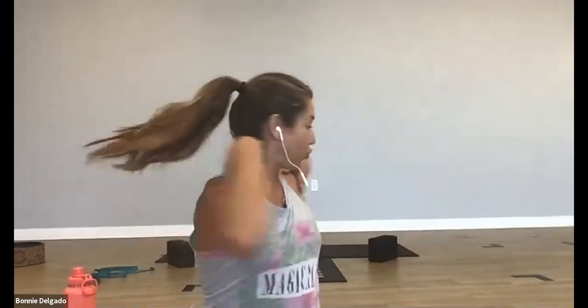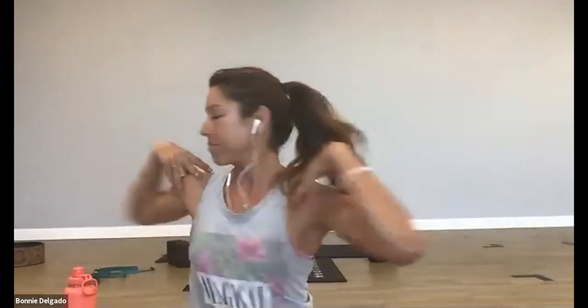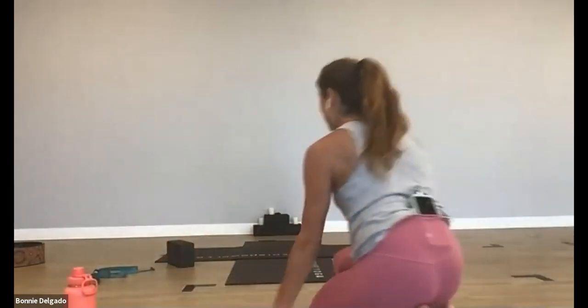As you twist, draw your belly towards your spine to lengthen and allow you to twist a little deeper. Last four, three, two, one. Release. Shake it out. Cross your legs, plant your hands and come to tabletop.